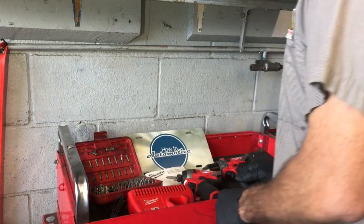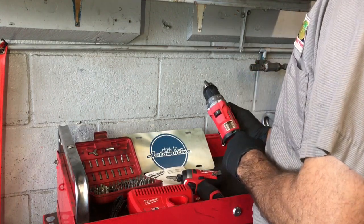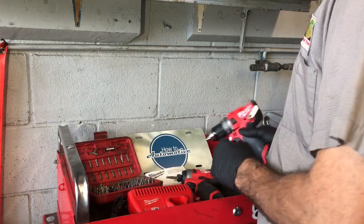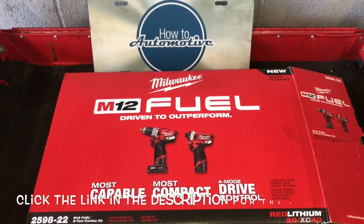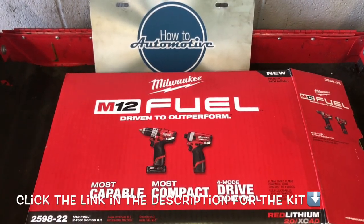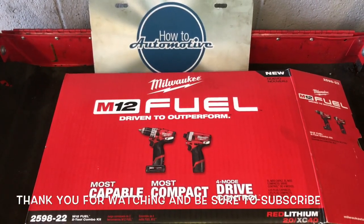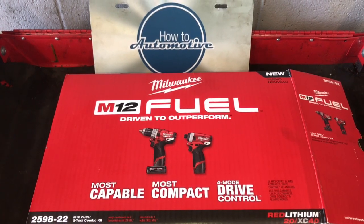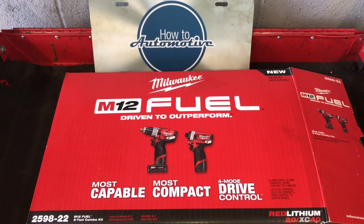So this is a quick little overview — this is not a full tool review. The full review video will be me putting it to real world use and showing you exactly what you can get out of the tools. Make sure you're subscribed to the channel and click the bell notification so you know when that comes out. I will leave links for the kit in the description. I'm Brian from HowToAutomotive — thank you guys for watching, and head over to HowToAutomotive.com for more valuable videos like this.